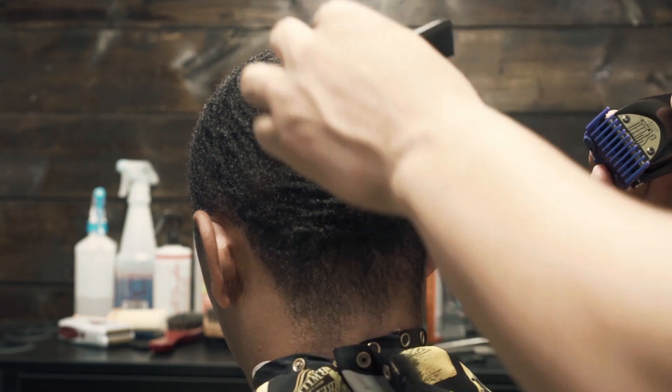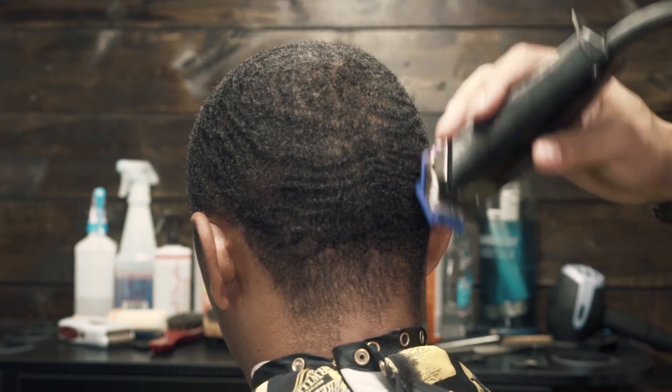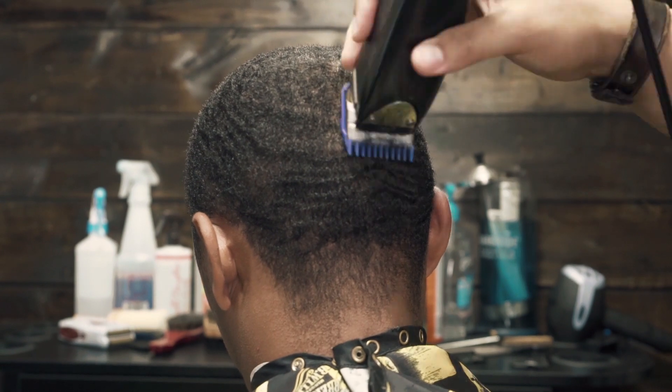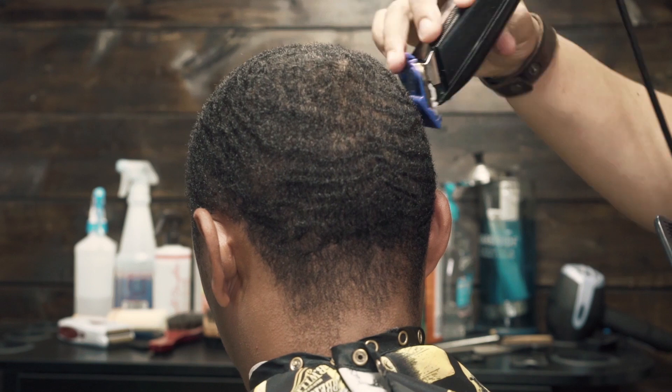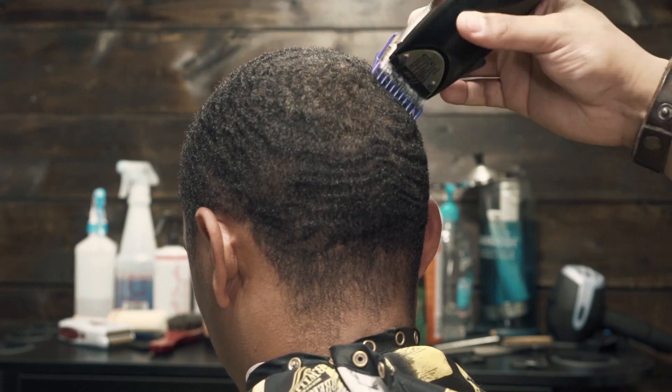Notice how I start cutting from the crown. This is a one even cut, so the steps are really simple — really only one step, but you just want to make sure that you get the haircut nice and even. The hair grows from the crown, so you want to make sure that you start your strokes from the top of the head.